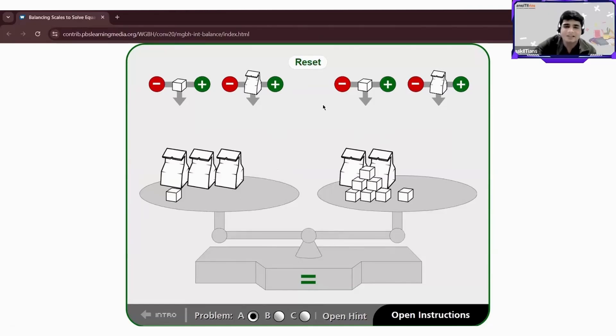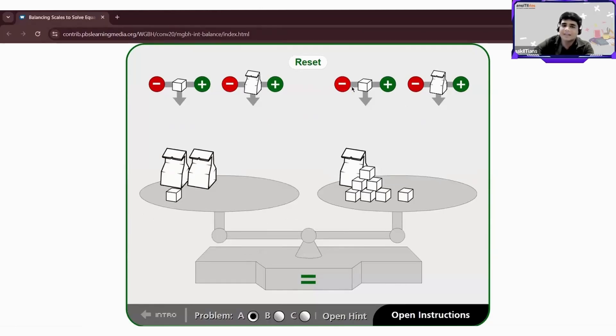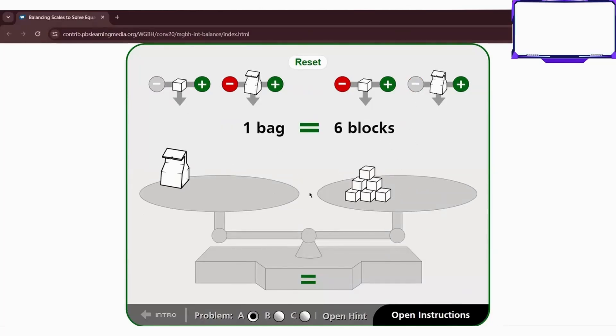Let's reset. What we need to do is make the number of bags equal on one side, and keep the number of cubes on the other side. So I remove one bag from here and one bag from here. Now I remove one cube from this side, and one bag is equal to six blocks. One bag has six blocks — are you getting my point?